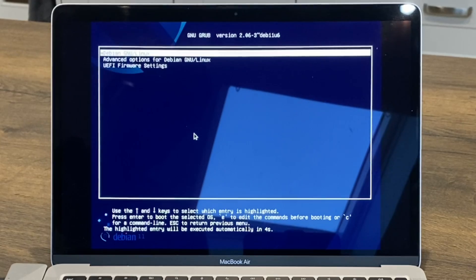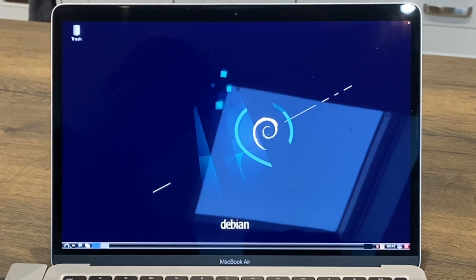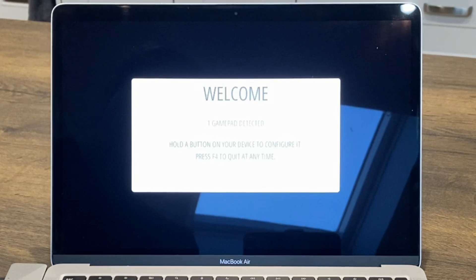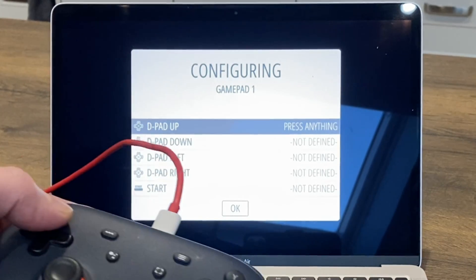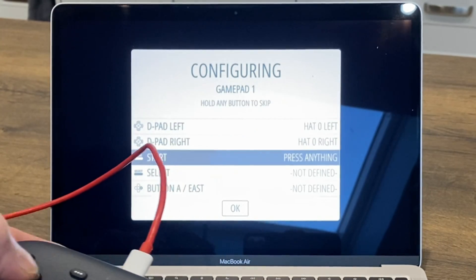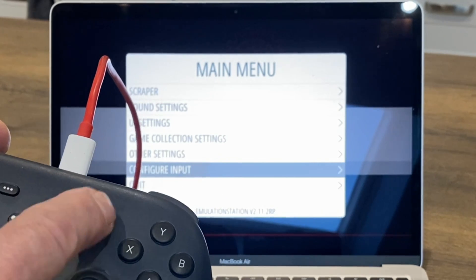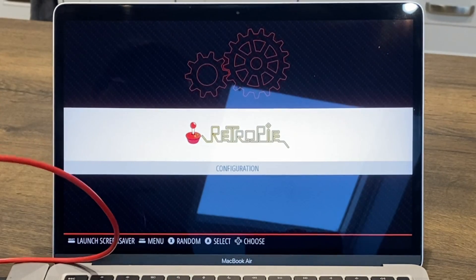Start Linux normally and log in. Open a terminal and type emulation station, then hit return. It boots up and wants to detect the controller - press a button and you can set it up in the normal way: up, down, left, right. Choose the hotkey button and set start and select.